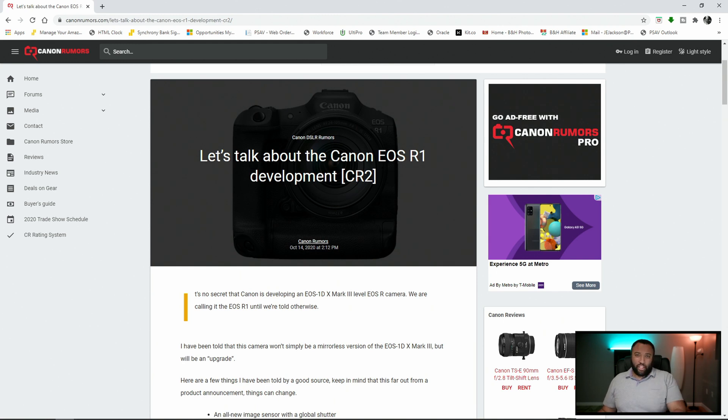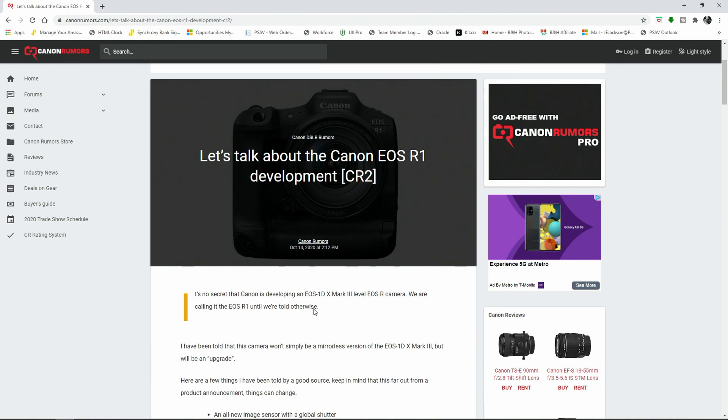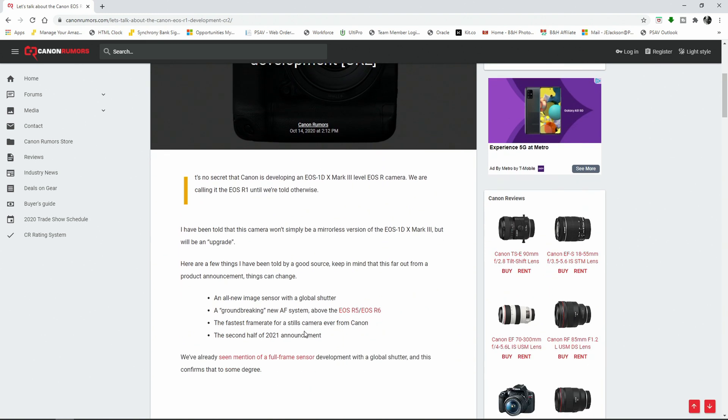There's one thing in particular that I think — whether you're a still shooter or a video shooter — is very, very exciting. Canon Rumors is reporting that they've been told this camera won't simply be a mirrorless version of the 1DX Mark III, but it will be an upgrade. That essentially means we should be expecting to get a lot of the similar features, especially on the video side. So at the very least, we should be looking at 5.5K RAW up to 60 frames per second. And does this upgrade possibly mean actual 6K recording? We don't know exactly just yet, but they said it is going to be an upgrade.